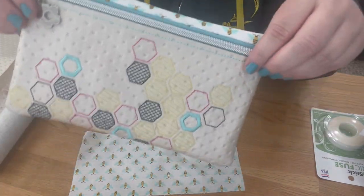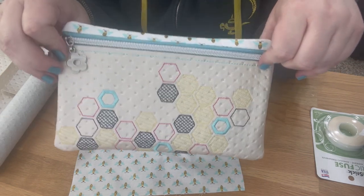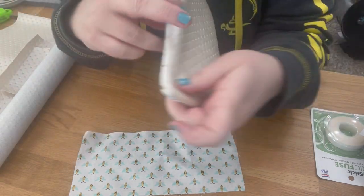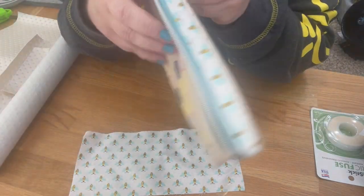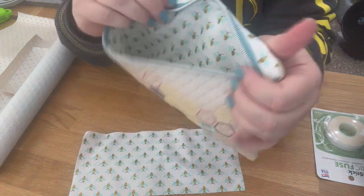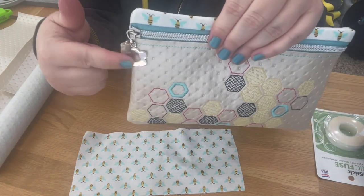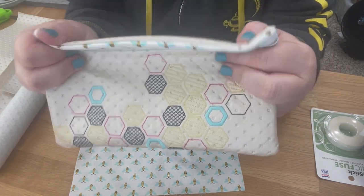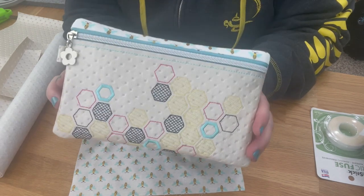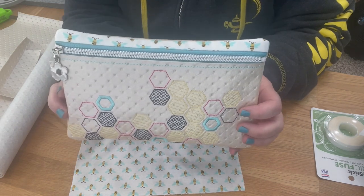Hi guys, welcome! We are going to be making this adorable bag from Parker on the Porch — this is the Honeycomb 2.0 front zip bag. This is what the front looks like, this is what the back looks like. It is fully lined — there are no exposed seams or edges. This one uses a size 5 zipper, but she's also releasing the size 3 at the same time, so you can pick whichever zipper size you prefer. This is the 6 by 10 size.